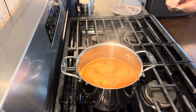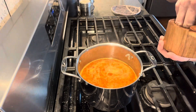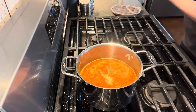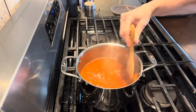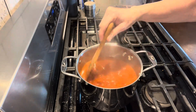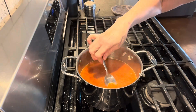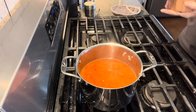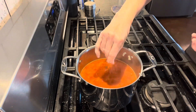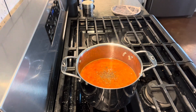Now it's about time for a taste test. I've not added any salt and pepper, so I'm giving it a taste to see what it needs — and it definitely needs some salt and pepper. So I'm going to add a good amount of salt and pepper and give it another stir. You want to make sure the flavor is spot on. After a second taste test, it still needs a little more salt and pepper. And now this is just about right.